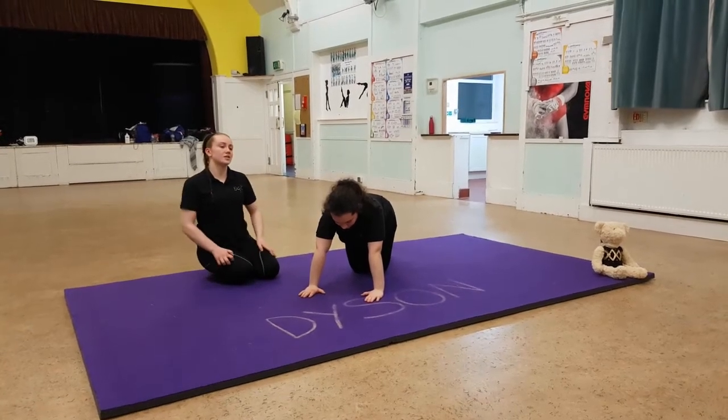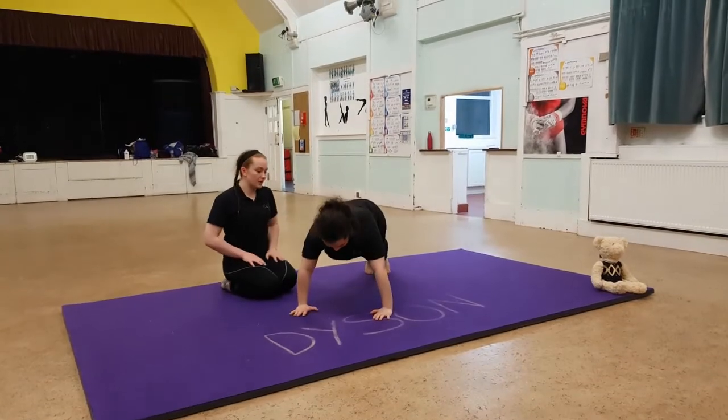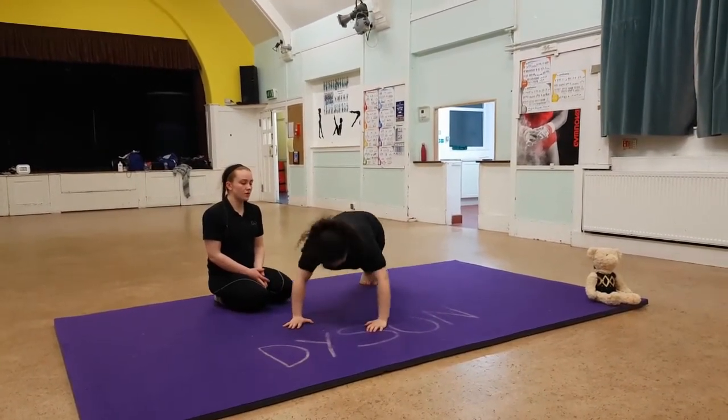Okay, so we're going to do our arm conditioning set, we're going to do five reps each. So we're going to start with hands shoulder width apart. And go: one, two, three, four, five.